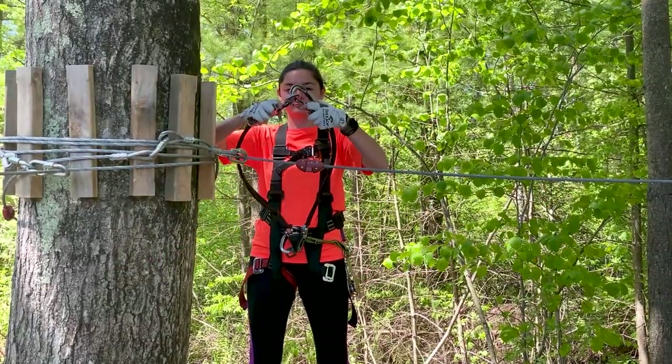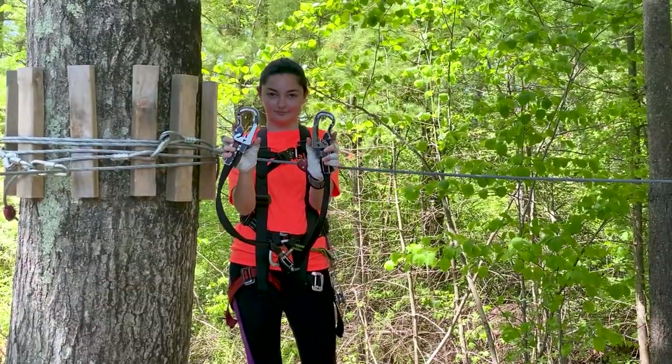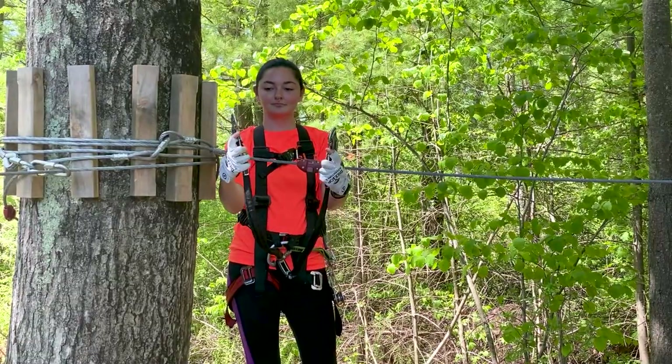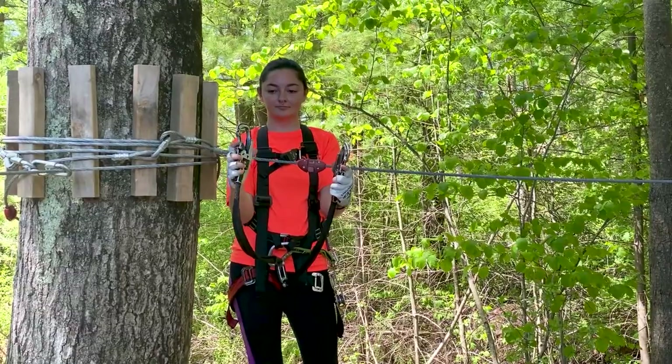Treetop Adventures uses a state-of-the-art clip system that allows many climbers to climb at the same time. Our clips talk to each other — one is always locked and one is always unlocked. The clips alternate locking and unlocking.